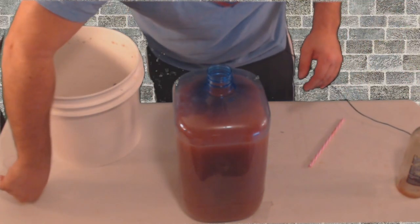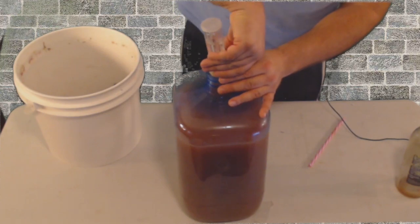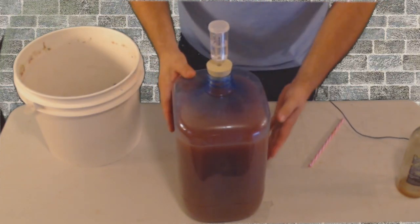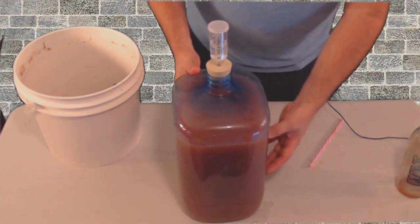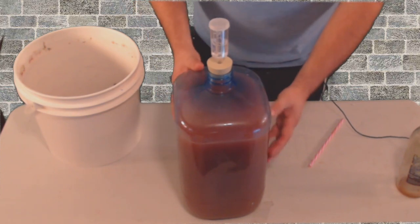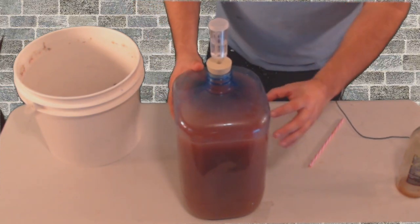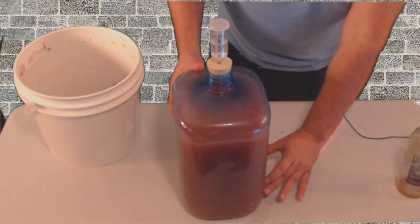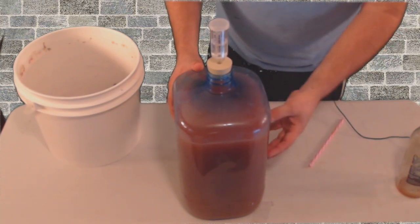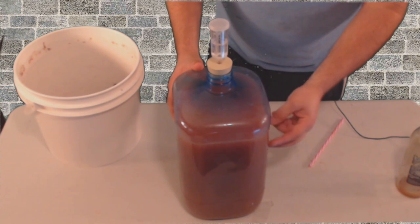So I'm going to fill the rest of the way up, but for right now we'll show you how it's finished. I'm going to add the airlock back so it can degas a little bit and settle. You can see it's still cloudy, so we're going to keep racking it. All this will settle to the bottom and we'll rack it again — repeat this process probably another one or two more times.